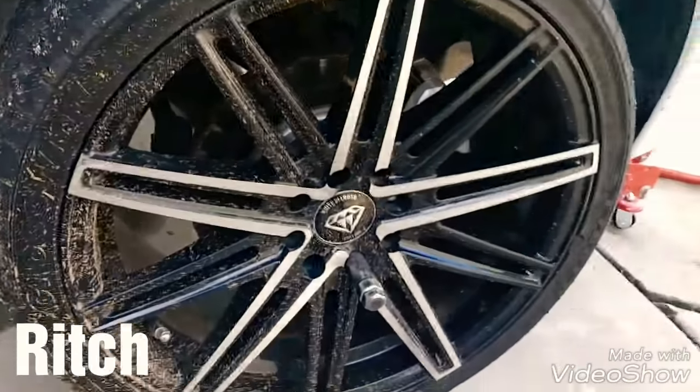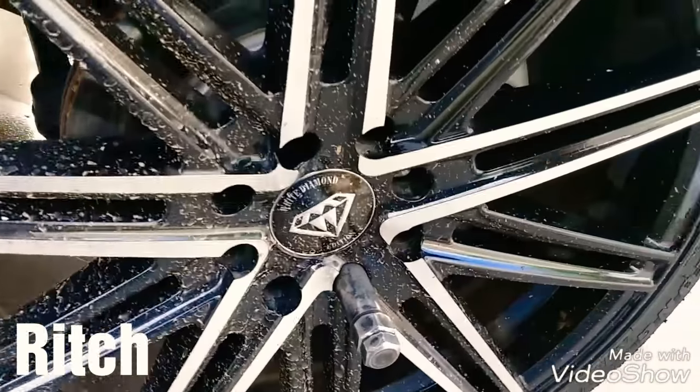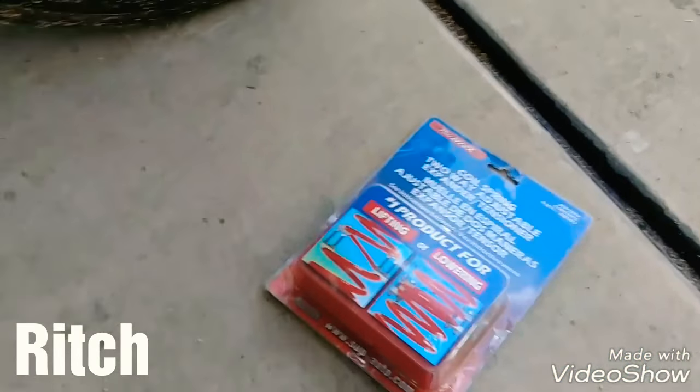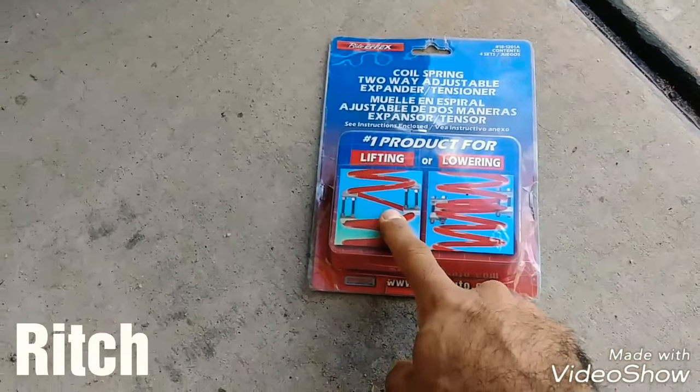No le vamos a poner los coilovers y esas cosas. Hay unas piezas que me dijeron que también funcionan — son estas, coil springs. Vamos a ver si funcionan, vamos a ver qué hacen. Son para ya sea para bajar el carro o para subirlo.